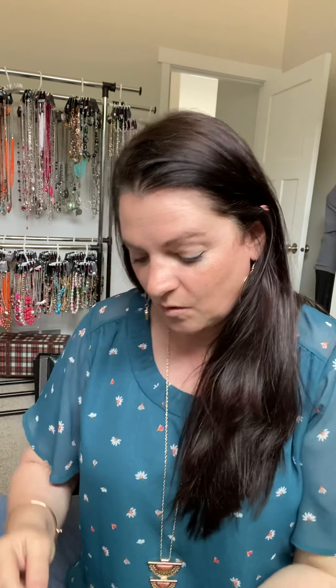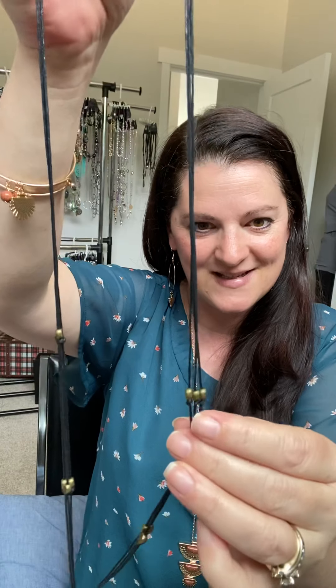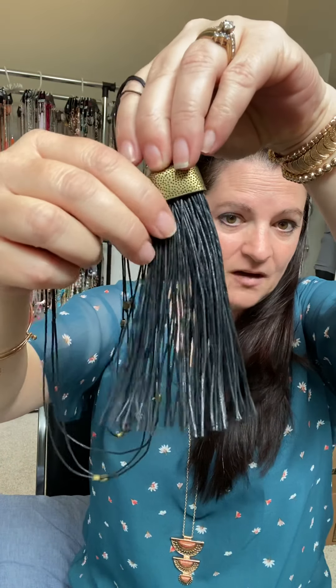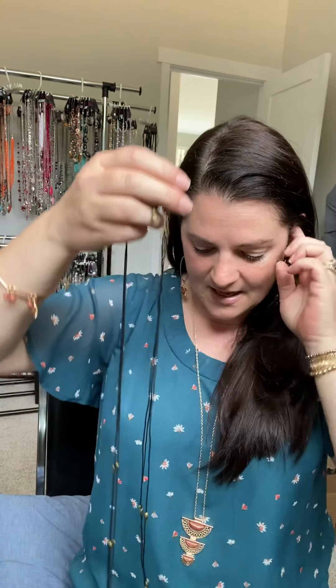A corded necklace — this one does have the lobster claw, but you have this really cute rope cord. This one happens to be a brass with a tassel at the bottom, also made up of the same type of rope cording. So that just makes for a long necklace. Again, this one I wouldn't shorten up — it's really intended to be a long necklace, and a lot of fun.